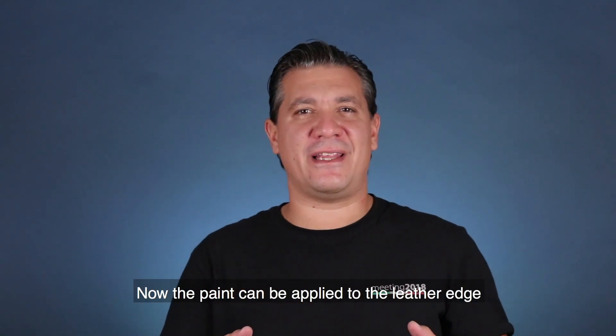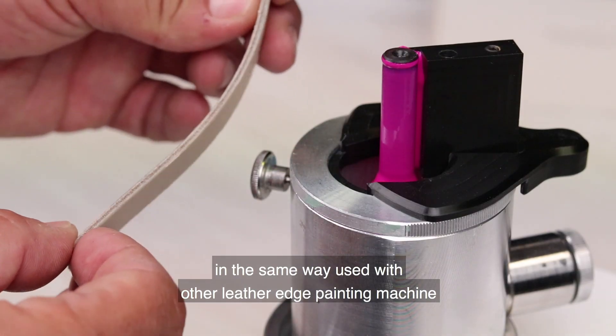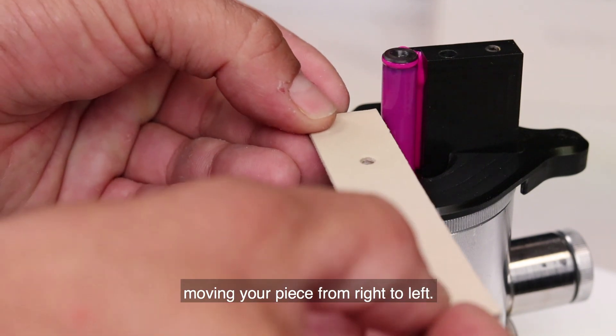Now the paint can be applied to the leather edge in the same way used with the other leather edge painting machine, moving your piece from right to left.